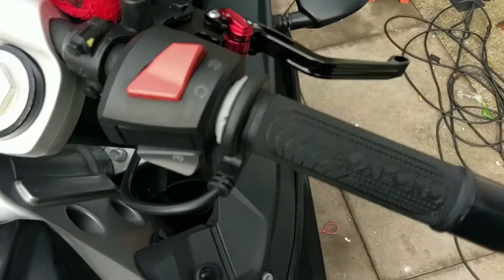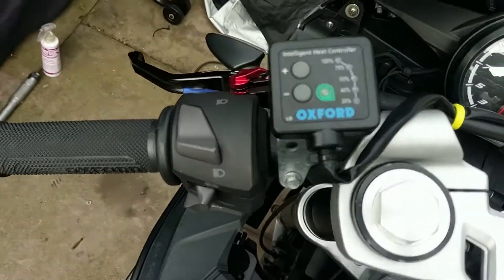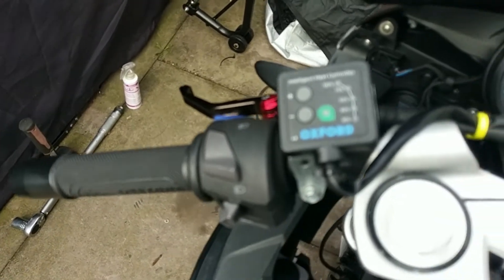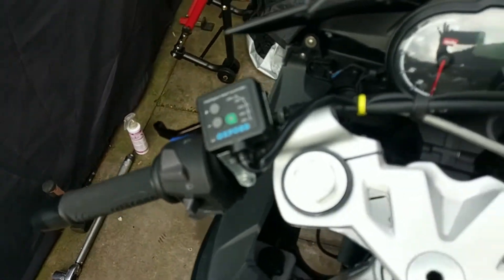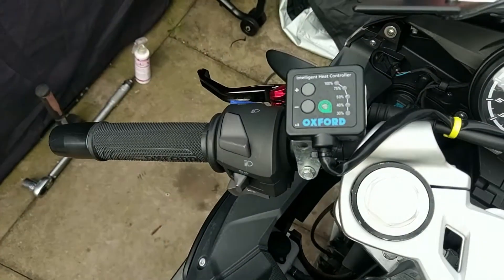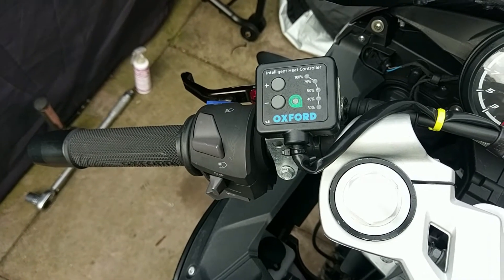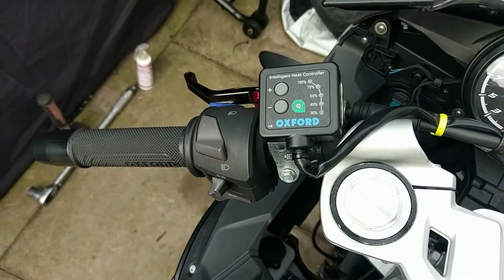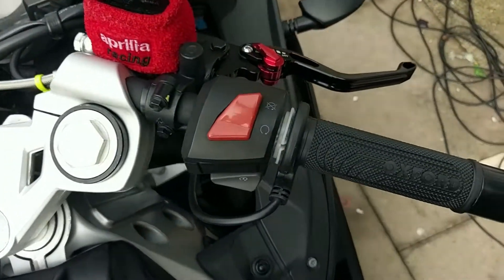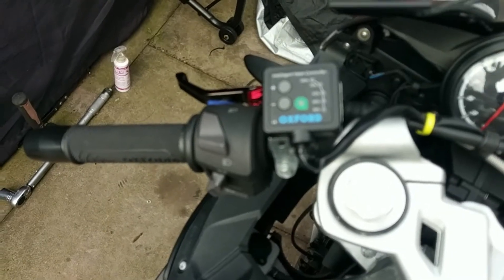Highly recommended. If you want some heated grips I would 100% go for the Oxford hot grips. They're good value for money — I've seen others around the same price and the quality looks a lot more rubbish. So if you're looking for some heated grips now the winter's coming in, go for the Oxford hot grips.